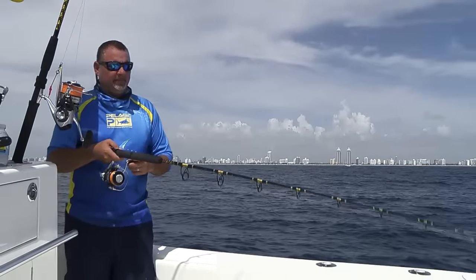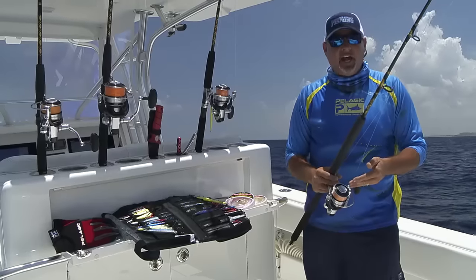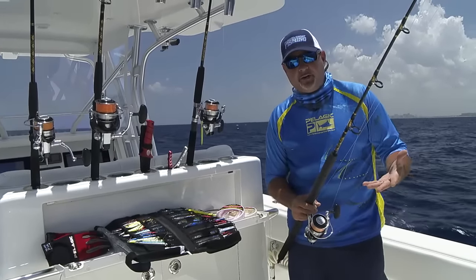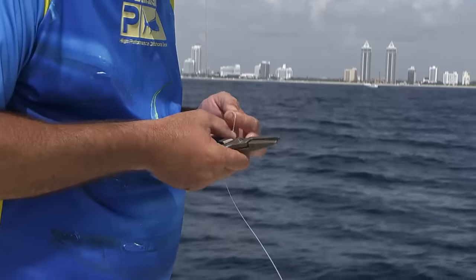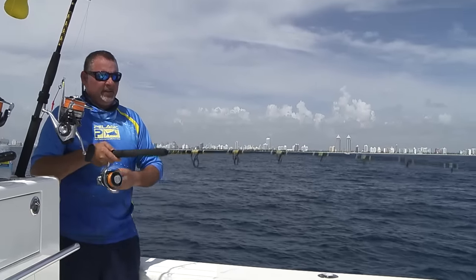We're connecting that top shot to the braid with a really simple, streamlined connection. I double up the end of my braid with a spider hitch, then attach the top shot with an Albright knot, trim it really close. Boom — streamlined in and out of the guides, no problem.